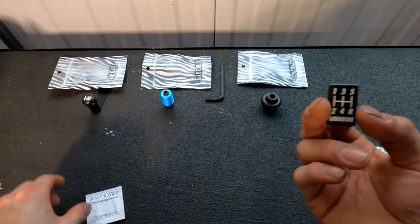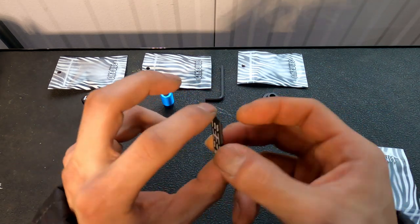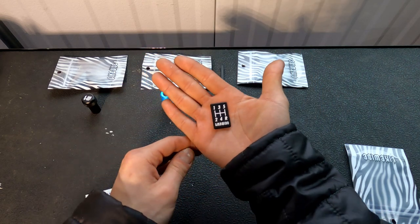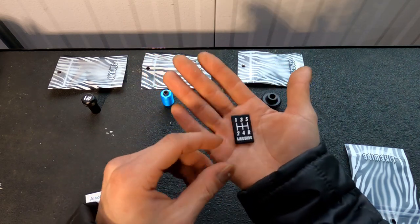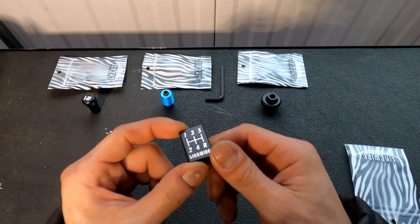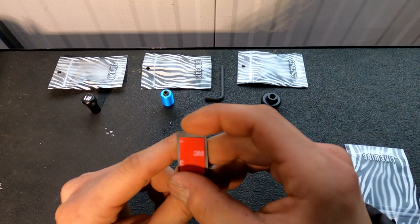In the next little baggie, there's an alcohol wipe to make sure your surface is clean, and then the little H-pattern badge — this one's for the skyline. Really nice quality, it's metal with little 3M tape on the back.